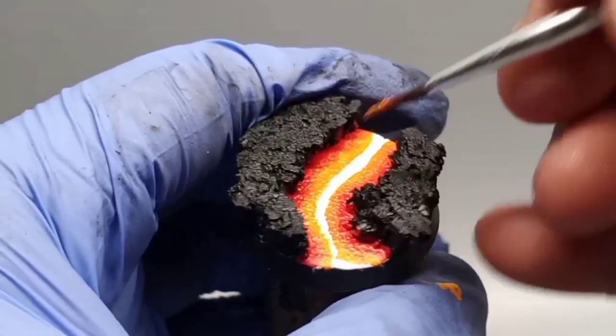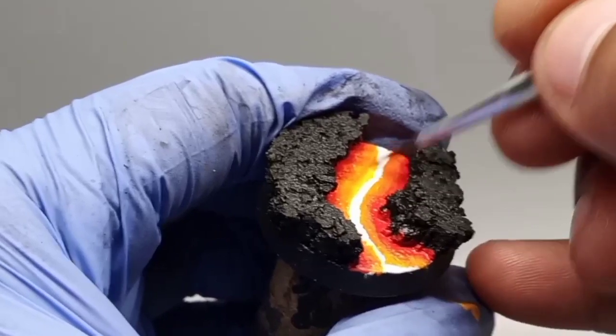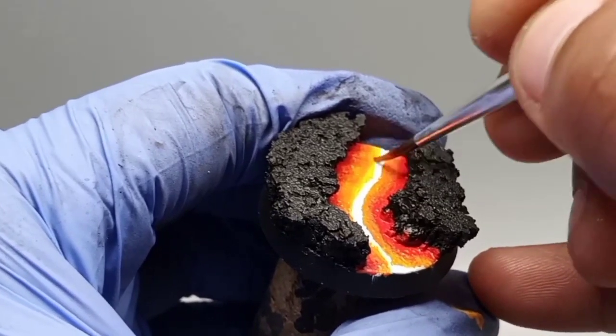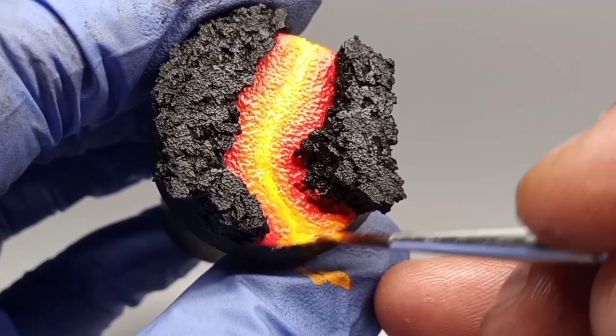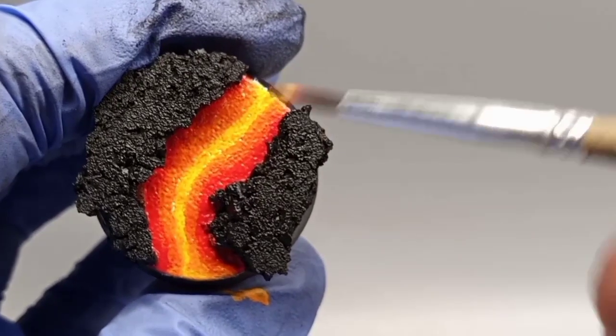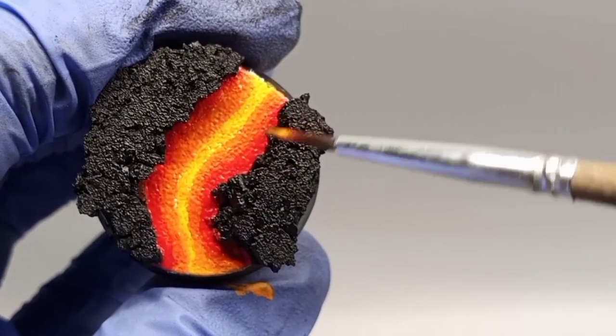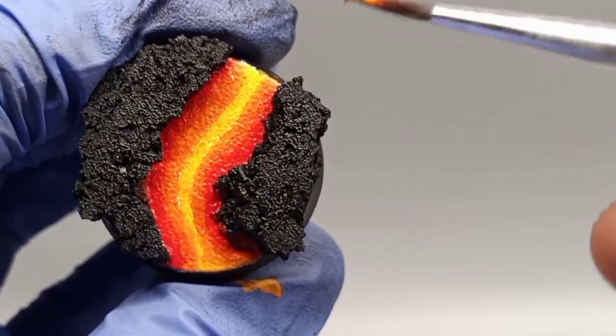The next color is light yellow and I'm just gonna go ahead and cover the rest of the white. Don't worry if at this point you see rough lines — we will smooth this down very easily in a further step.